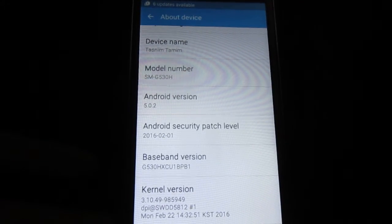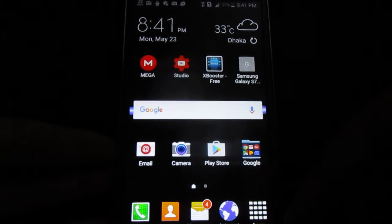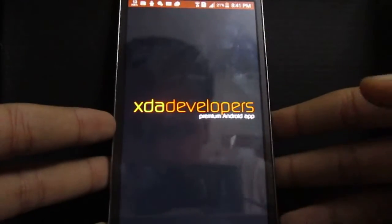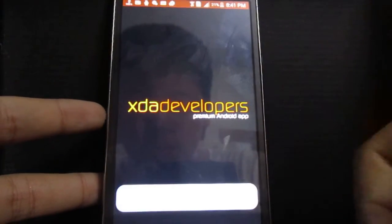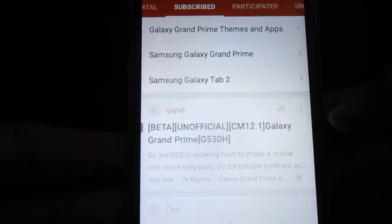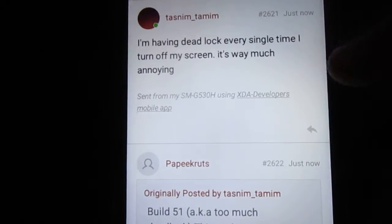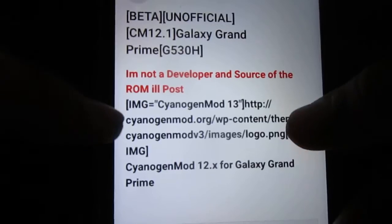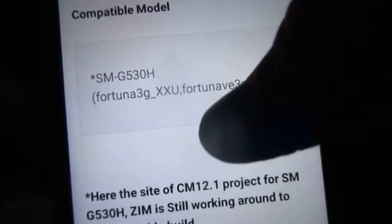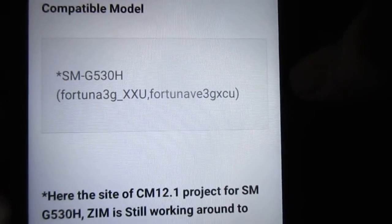So once you do that, go ahead and download the files. I'll give a link in the description which will take you to the XDA developer site. Here I'm going to show you on the XDA developer app. As you can see, this is a beta official ROM link, and here is the compatible devices list: the Fortuna 3G XXU, which is the XXU baseband, and the Fortuna VE 3G, which is the XCU baseband.